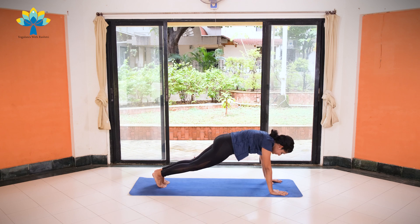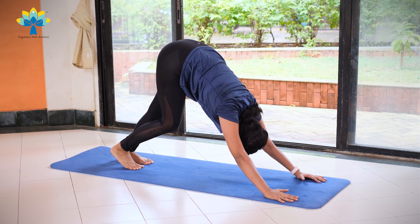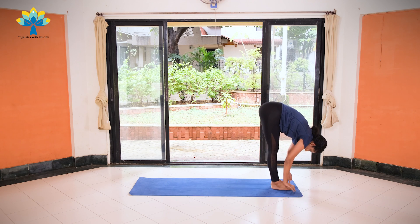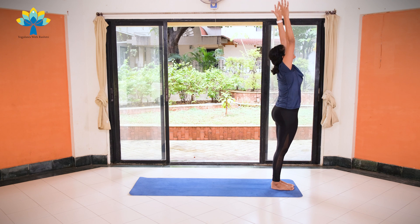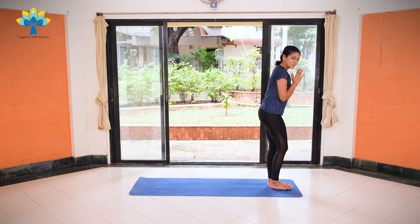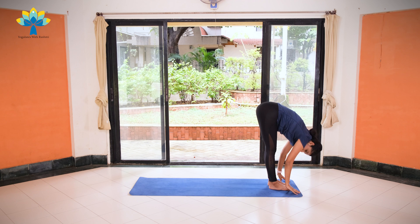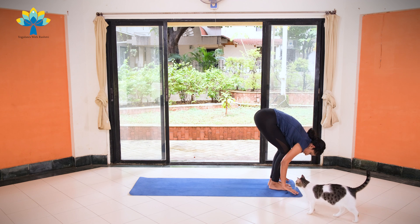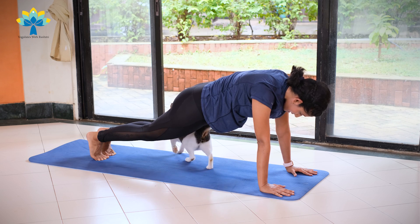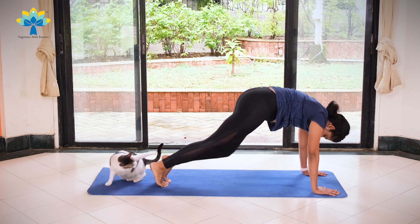Take your right leg back, come into a plank position. Exhale, knees down, chest down, chin down. Inhale, coming up into Cobra. Exhale, push back into downward dog. Stretch. Inhale, left leg forward in between both your palms. Exhale, right leg forward. Inhale, hands up, stretch to the back. Exhale, join your palms together. Five minutes to go. Ready. Exhale, palms together. Inhale, hands up, stretch to the back. Exhale, slowly bend forward and bend down. Now from here we're going to jump back into a plank position — bend your knees, palms on your mat, jump back into plank. We're going to start jogging — let's jog. Ten, nine, eight, seven, six, five, four, three, two, one.